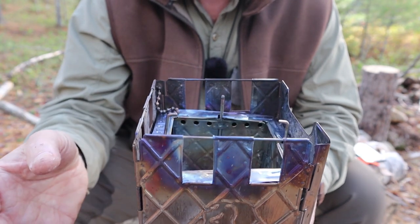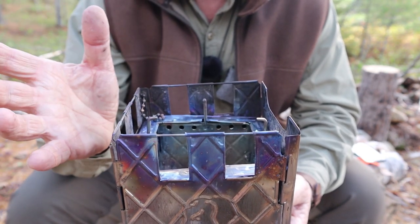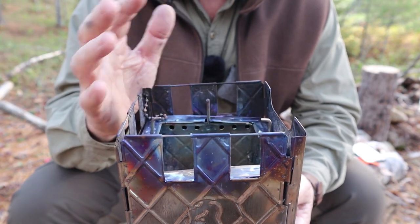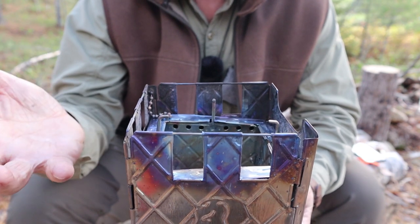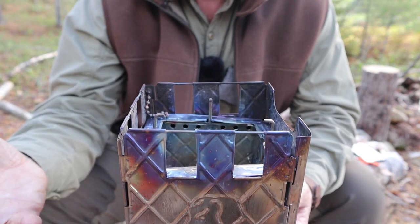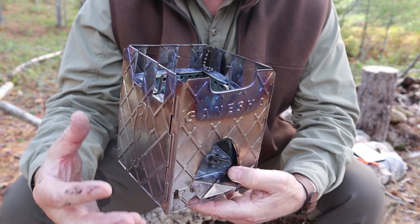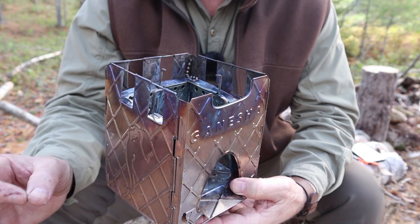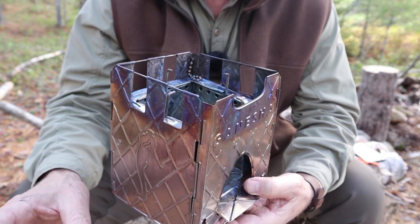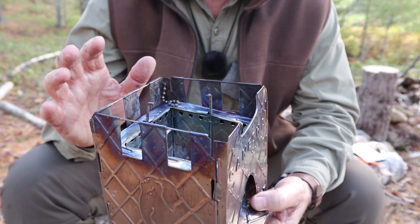So what happens is you get very little smoke coming out of the stove because, theoretically, all of the smoke has been turned into flame, and all of that flame is additional heat. A wood gas stove is a clean burning stove with very little smoke and uses less fuel to create that heat at the same time. That's the theory of a wood gas stove.